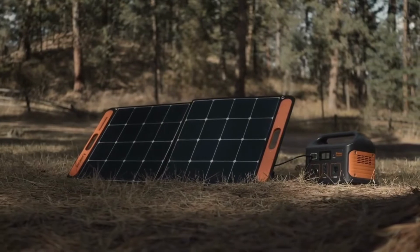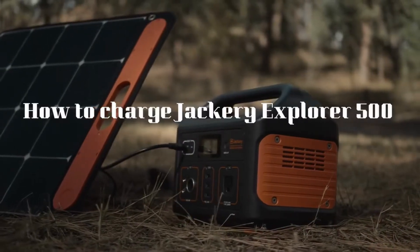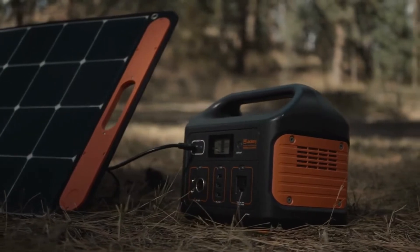Hello everyone, this video explains how to charge the Jackery Explorer 500. The Jackery Explorer 500 features a variety of charging methods.